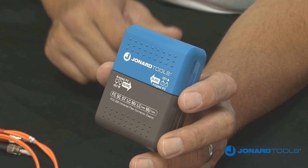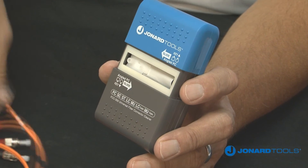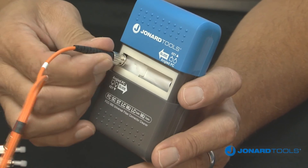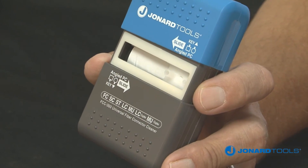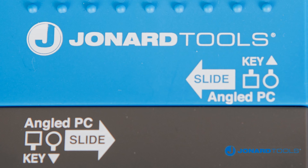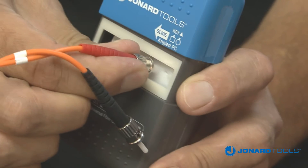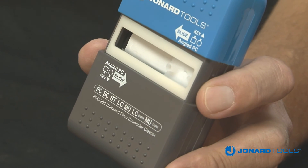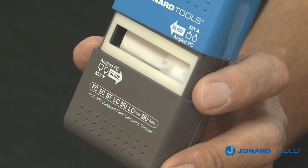To use the FCC300 Universal Fiber Cleaner, open the cleaner, choose the proper hole, and insert the fiber connector. If you are using an angled PC connector, follow the key advice on the tool. With the connector in place, slide in one direction only — do not slide back. Only one slide is required to clean the fiber. Remove the fiber from the cleaner.